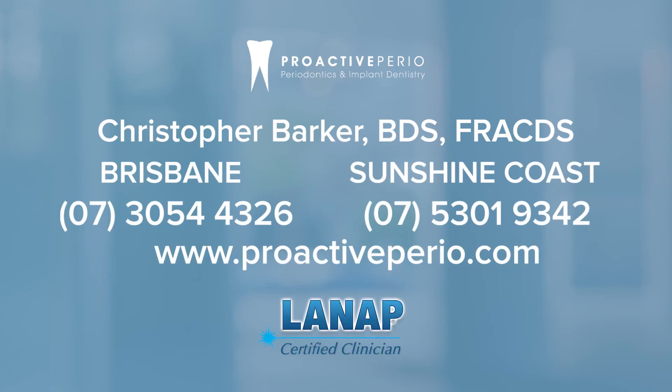If you'd like more information about this procedure, the risks and the benefits, and if it's appropriate for you, please feel free to contact us at ProactivePerio — either visit our website or contact us directly. We'd love to hear from you and try and show you what else is available these days to help you.